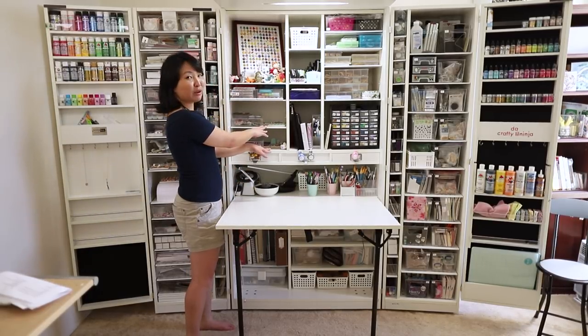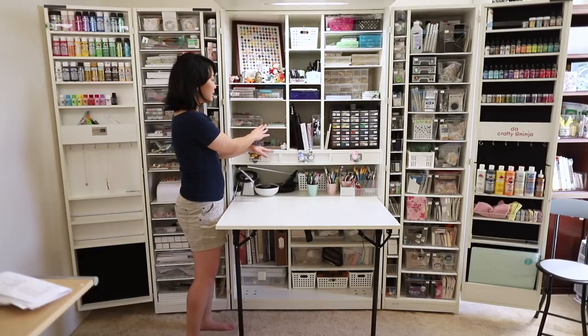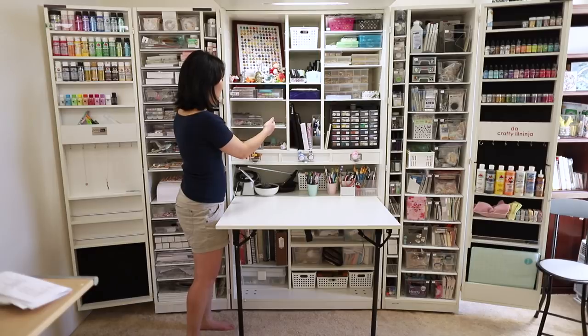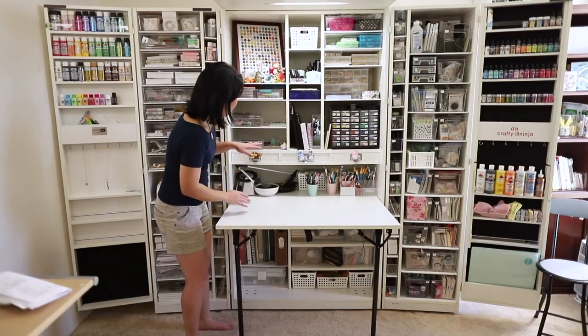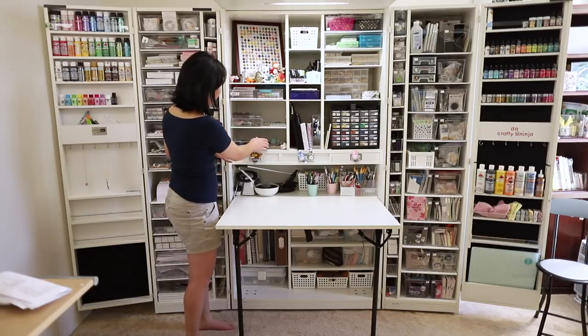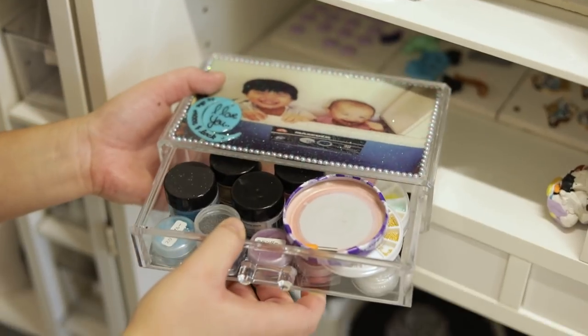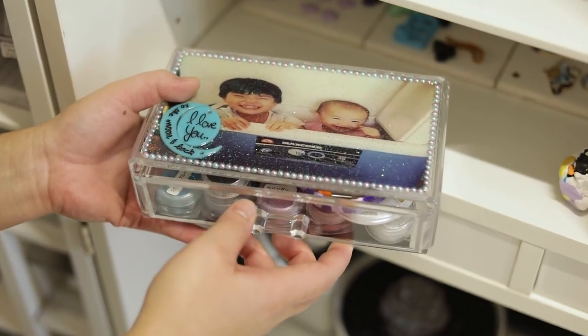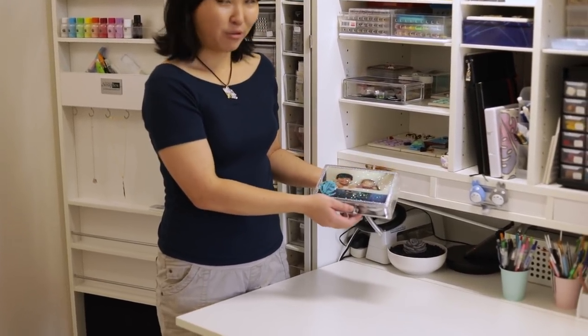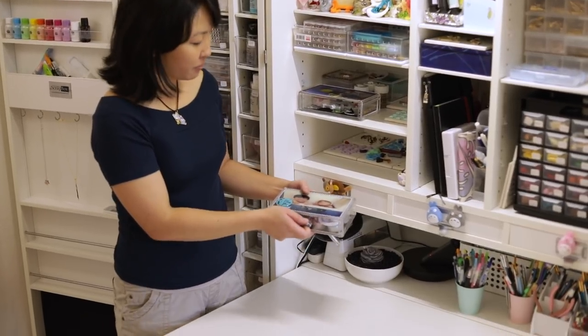I like to keep these up here to always keep me inspired and to keep going. This is also a work-in-progress area — I like to keep things dust-free, put them in here, all in different stages. My friend actually made this box for me and these are photos of my kids, so you can recognize them, and I just have some goodies in there.